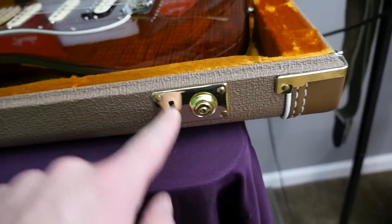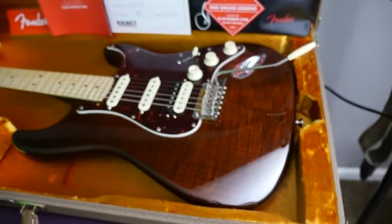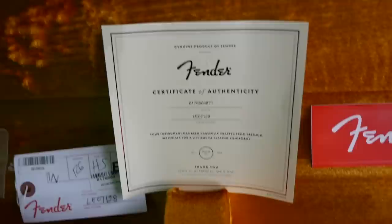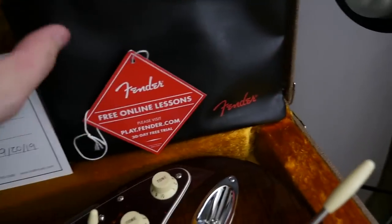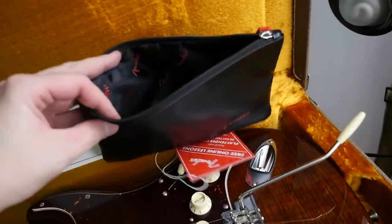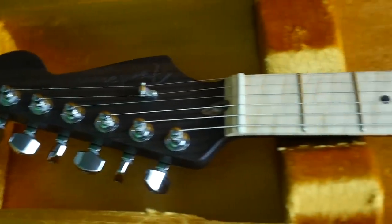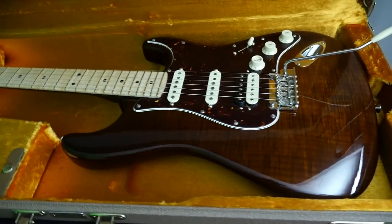This one comes in its original Fender case. I didn't notice anything wrong with it, but you might have some light storage scuffs. For whatever reason, this thing is so difficult to open — you kind of have to hold it and then bump the case. Kind of annoying, but it's got a cool golden interior and you've got tons of case candy: an original tag that serializes it to this one, a certificate of authenticity, a Fender sticker, a Fender booklet. It was originally sold by Kraft Music up in Wisconsin. Another Fender lessons tag. They give you a cool little pouch to put all this stuff in, and it all sleeps right inside here.